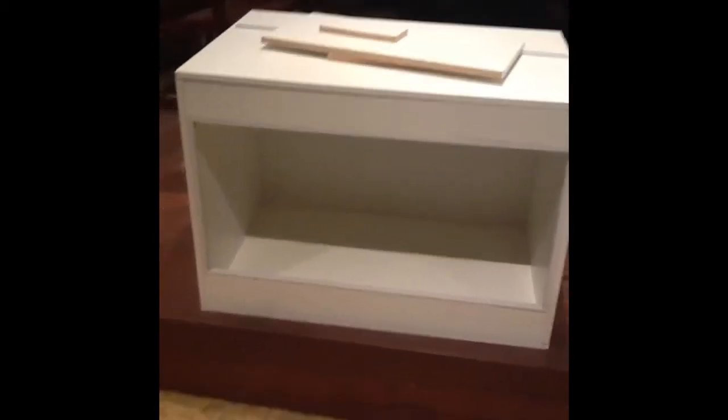It doesn't have glue — it has dowels in it. I don't know if you can see it, but that black thing is a dowel; it's holding it all together. I'm probably going to put a coastal carpet pipe in it.